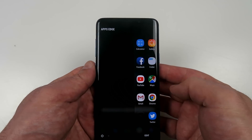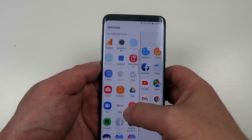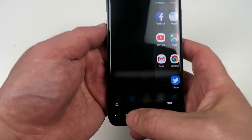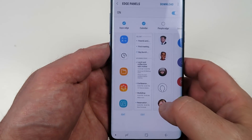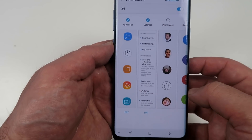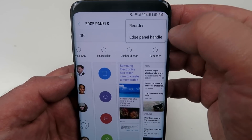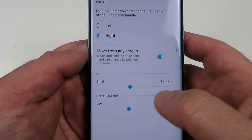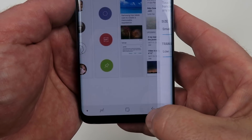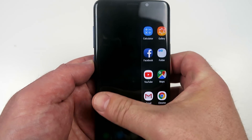The good old Edge. If you swipe from the right, you'll be able to access certain applications that you access frequently. Click on edit and you'll be able to add more applications and move them around. If you use the Edge, click on the little gear icon and here you can add additional panels — additional features instantly accessible to you. Go to the top, click on those three little dots, click on edit panel handle, go down to the bottom, click on transparency and set that to high. What that does is it actually hides the little bar on the side telling you that the Edge is available.